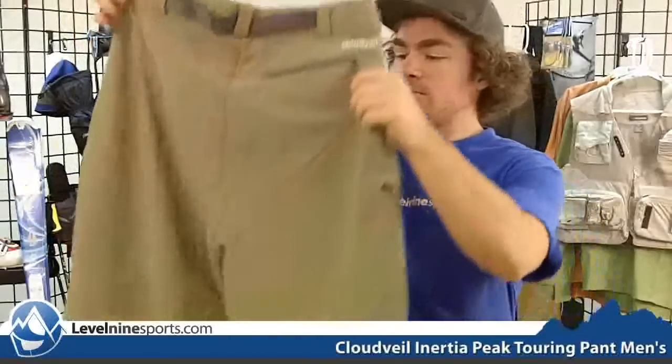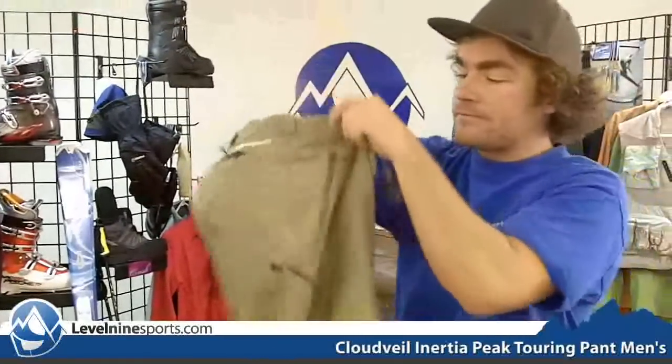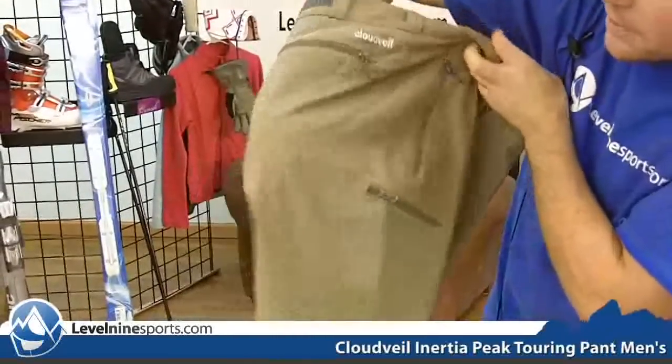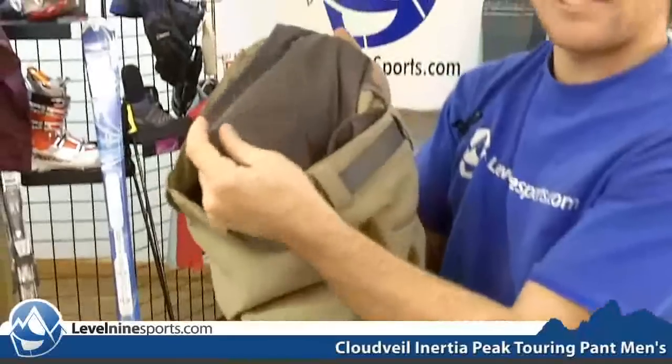It's definitely designed to be streamlined, something you're not going to get caught up much with. You can see it's got a couple streamlined pockets with reverse zippers, one in the back and your typical side ones. All of these pockets have a mesh backing so it's going to be extra airy.